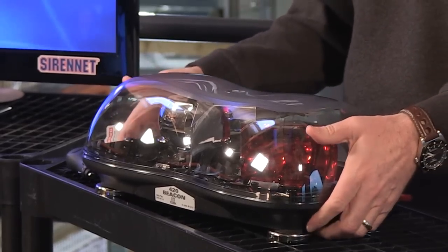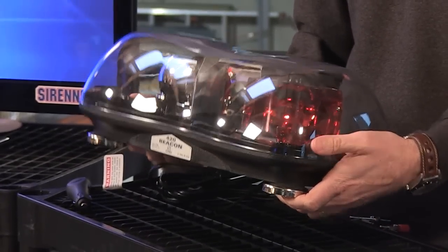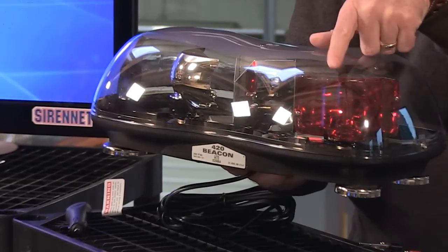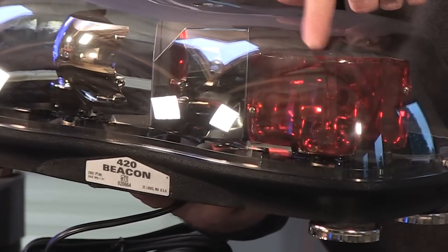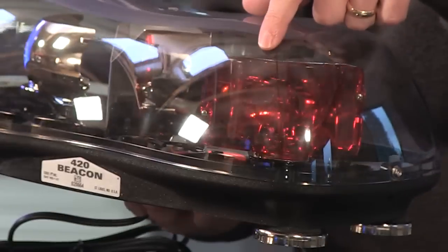Another feature with this particular light bar is that it actually has got a clear outer dome. It also has a red filter — that's what I'm going to show you here. There you go. This is the filter that's been positioned over the reflector.